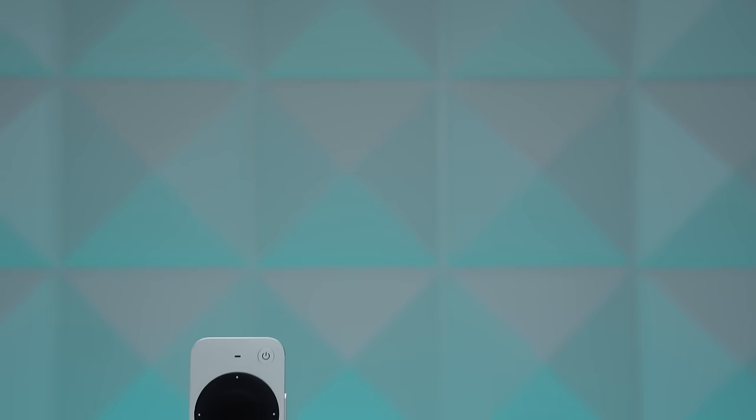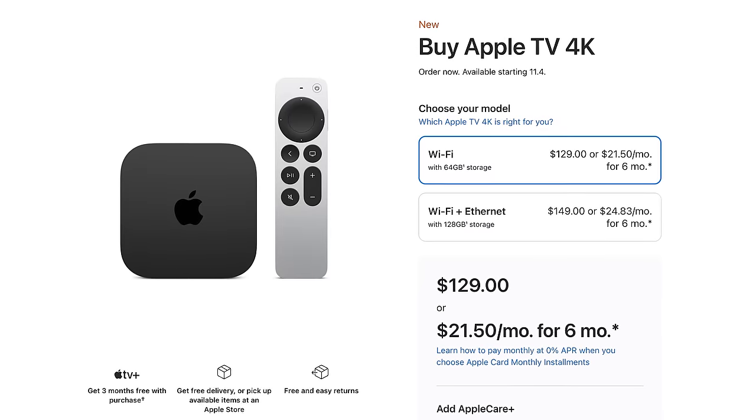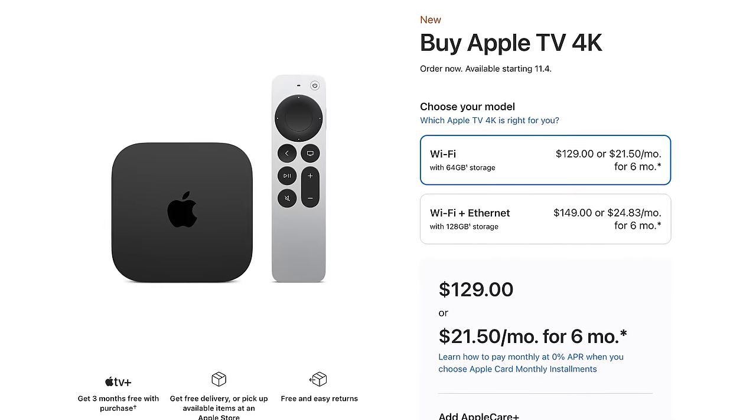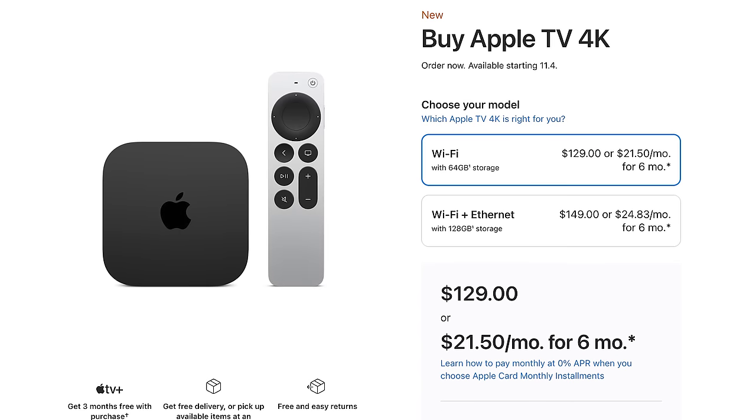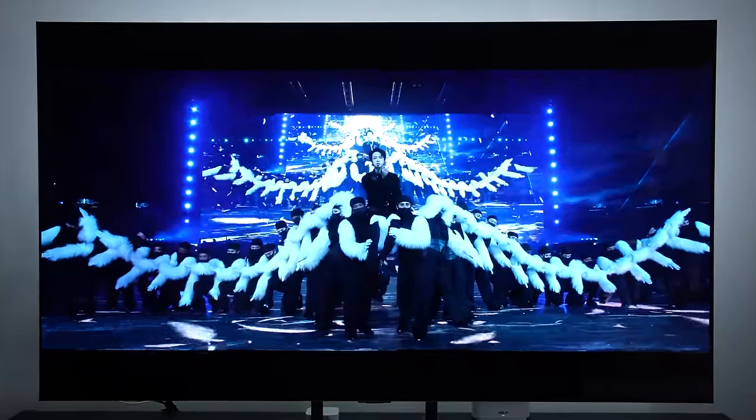The new Apple TV 4K for 2022 starts at $129 for the 64GB version with just Wi-Fi. The $149 version gives you 128GB of storage, a gigabit ethernet port, and the ability to use it as a smart hub. As someone who just bought an Apple TV 4K last year, it's hard for me to make that leap — it already does everything I need. But the lower entry price is finally getting closer to those $99 or cheaper streaming stick competitors, which has been a criticism of Apple TV in the past.